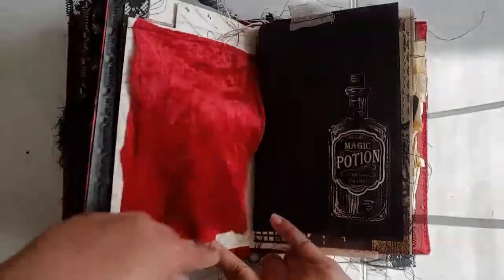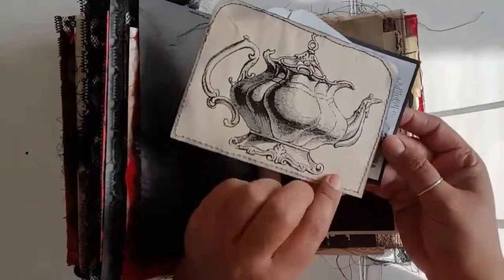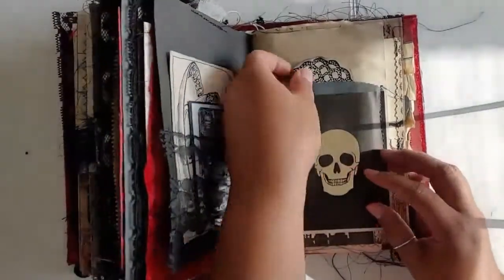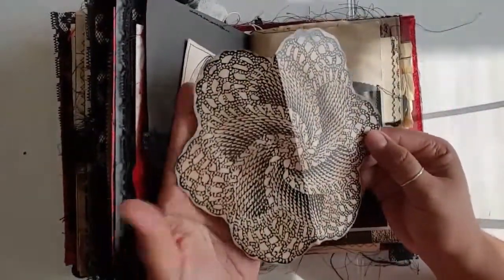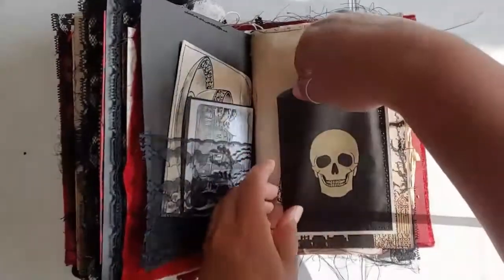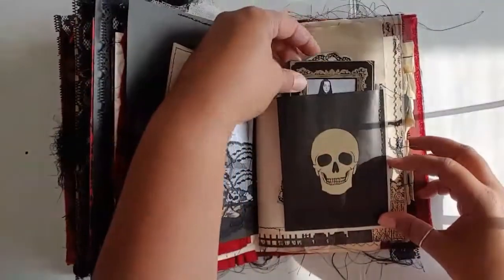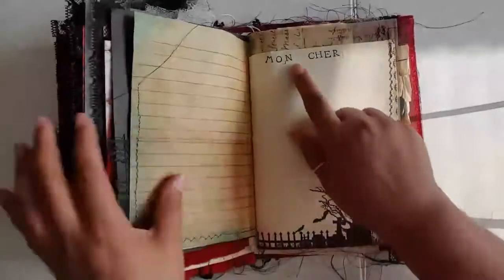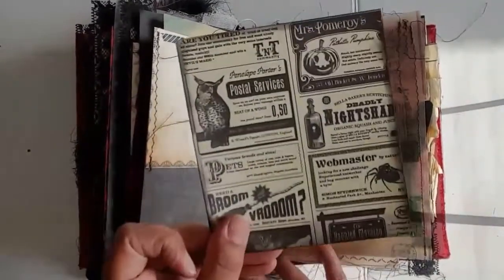More scissors because she likes to cut, and it flips open and then behind it is a Junk That Treasures alteration tag. Another vellum tip-in here. Magic potion. Here is their suburban mansion, and her teacup and teapot. Some black lace there. Another bag that I got from Dolly. This is just a little printed-out doily because she likes to crochet. Behind it is another Tim Holtz cabinet card with Morticia inside — those fit perfectly in there. Mon Cher I stamped up here because he also calls her that. This is a top-loading tuck spot with some of that paper that I cut up.